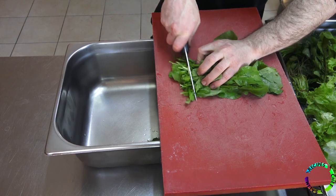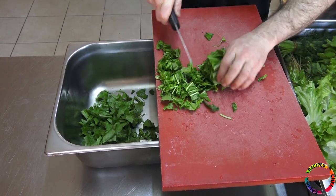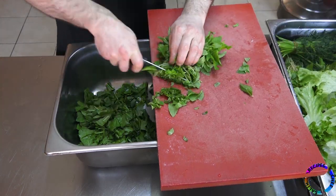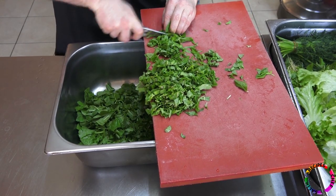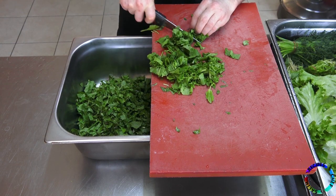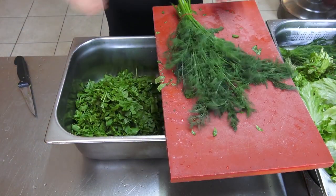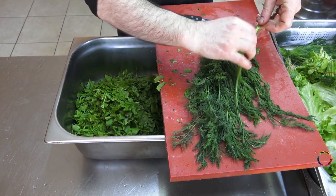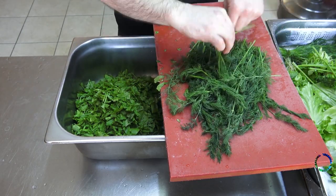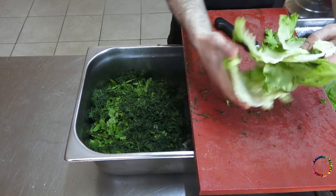Arugula is chopped. It will be better to add the greens to a plate without chopping them and consume them, but since it will be a feast for 50 people, it makes more sense to make a salad. Chopped green mint and cress are added. Dill — remove thick stems and chop. Lettuce is being chopped.